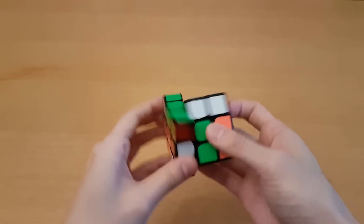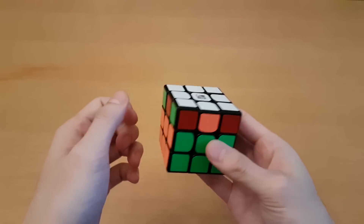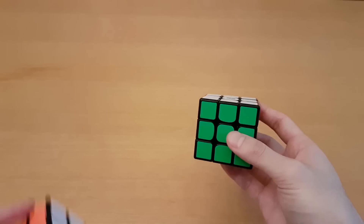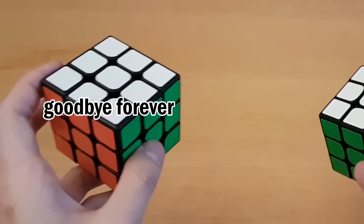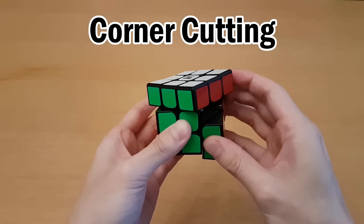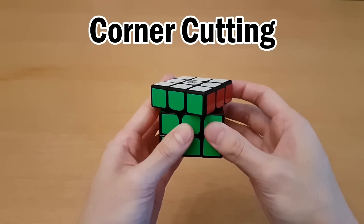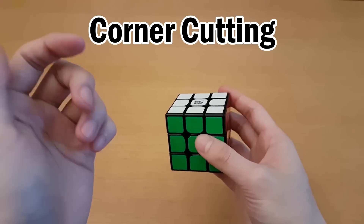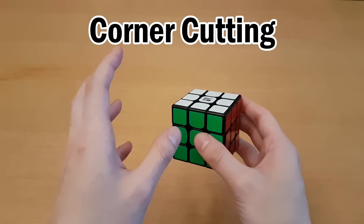I can do algorithms on this, and that's a very good sign. It doesn't feel good at all. I even brought out my YJ Guanlong, and I was about to say that they're very similar, but they're actually not. Corner cutting now — not there. I wouldn't expect it to be able to cut there, but everywhere else it pretty much can. My first impression of it was that it had really, really bad corner cutting.